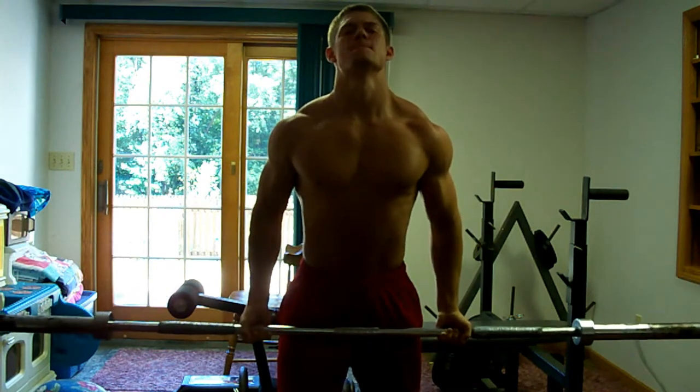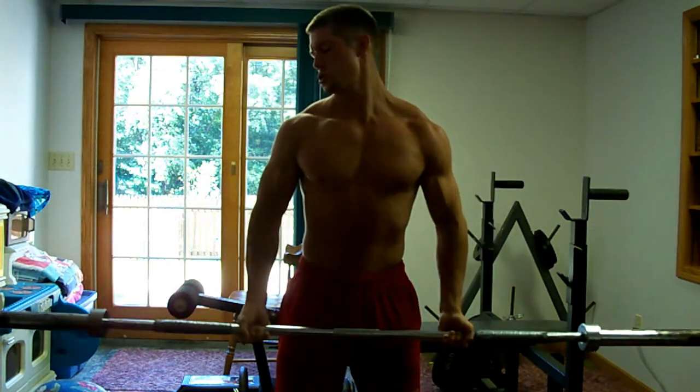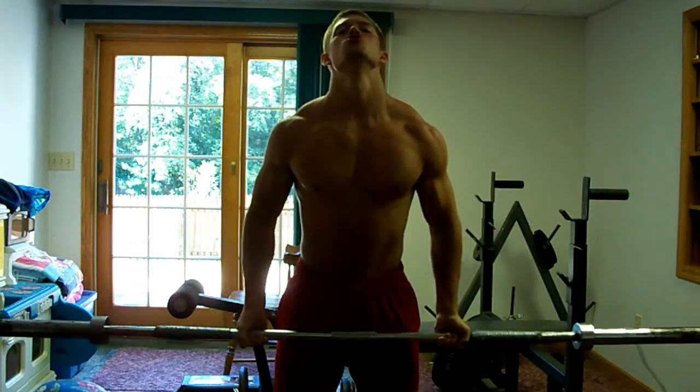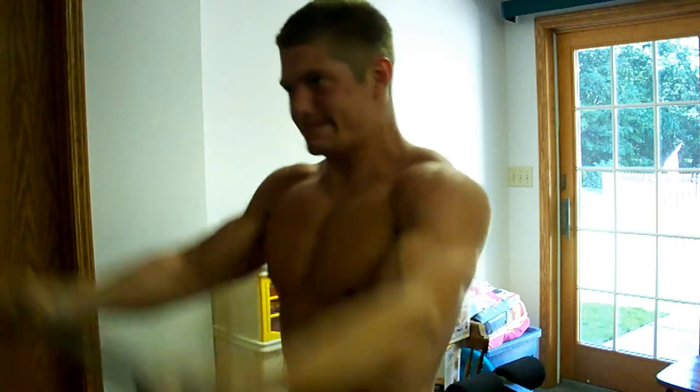Look at that — I'm just using the bar. It could go a little more, but getting 12 to 15 reps on this, being home I like a little higher rep range, but holy mackerel. It is amazing. So try that out.